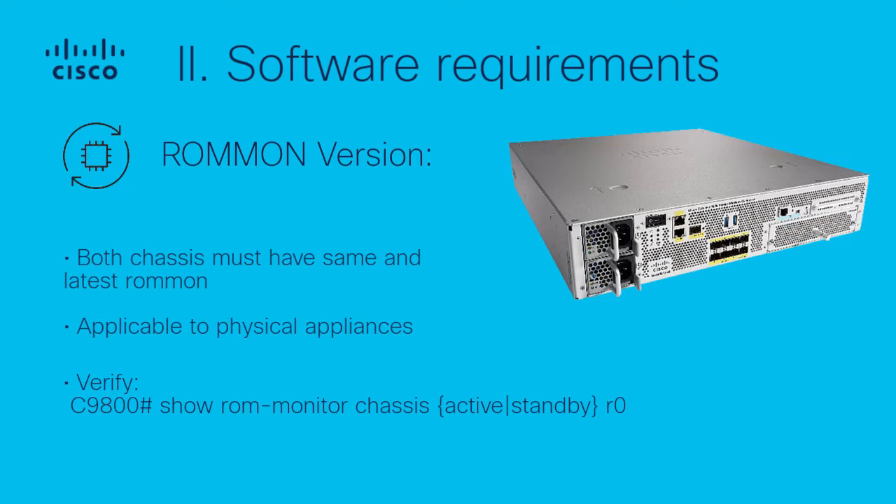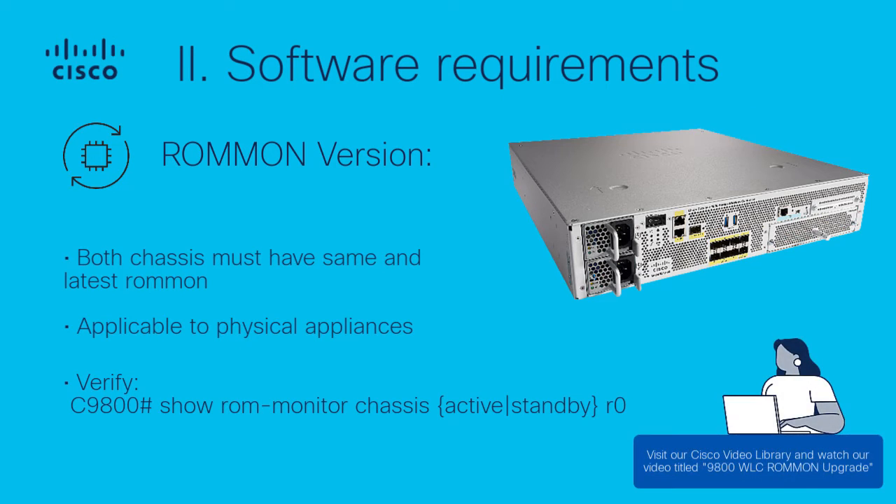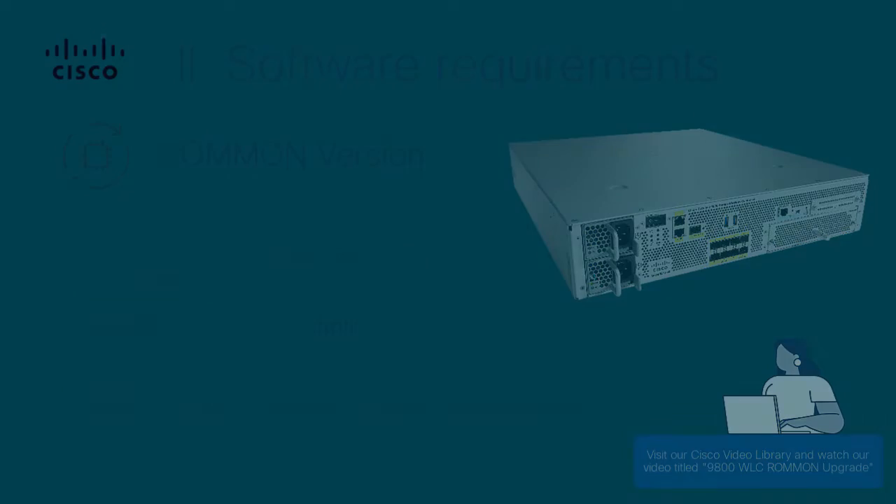Verify your ROMMON version using the 'show rom-monitor chassis active' or 'standby R0' command. For more information about the ROMMON upgrade, visit our Cisco video library and watch our short video titled '9800 WLC ROMMON Upgrade.'